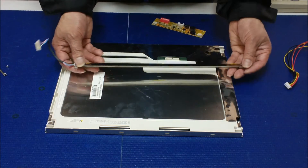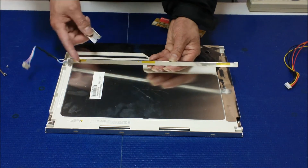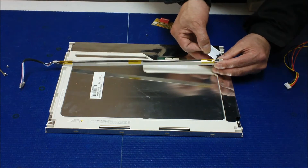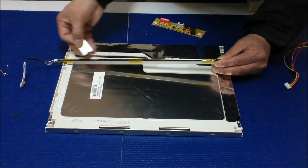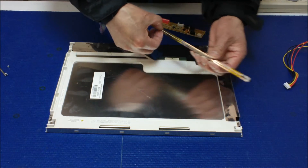Now you can see the old reflectors. We need to remove the tips and take the backlight lamp out. The easiest way is to cut it — just use a blade to cut it. After cutting, loosen up the wire.